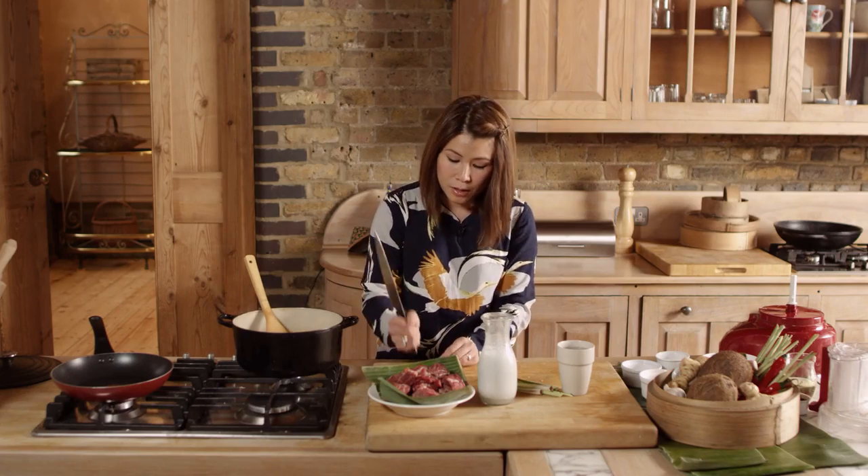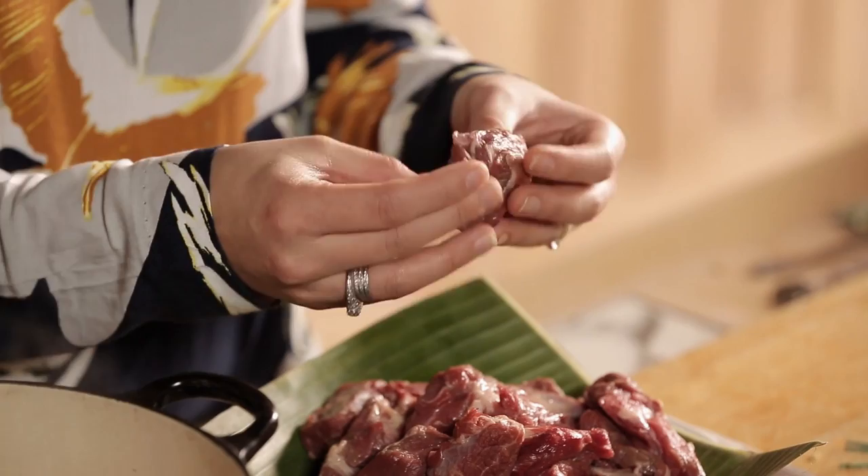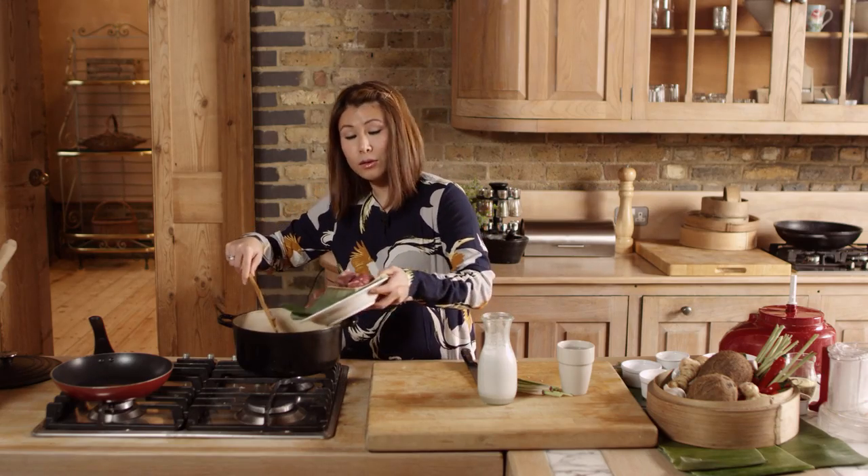Add one bashed lemongrass — using the bottom of your knife, very carefully away from you, slightly bash it. This is to release its aroma and flavor. Here we have about one kilogram of shin. I love using shin — you can use skirt with this dish, but shin has a gelatinous strain of the beef running through it, so when it's slow cooked and breaks down it helps keep the meat moist. We add this to the paste.